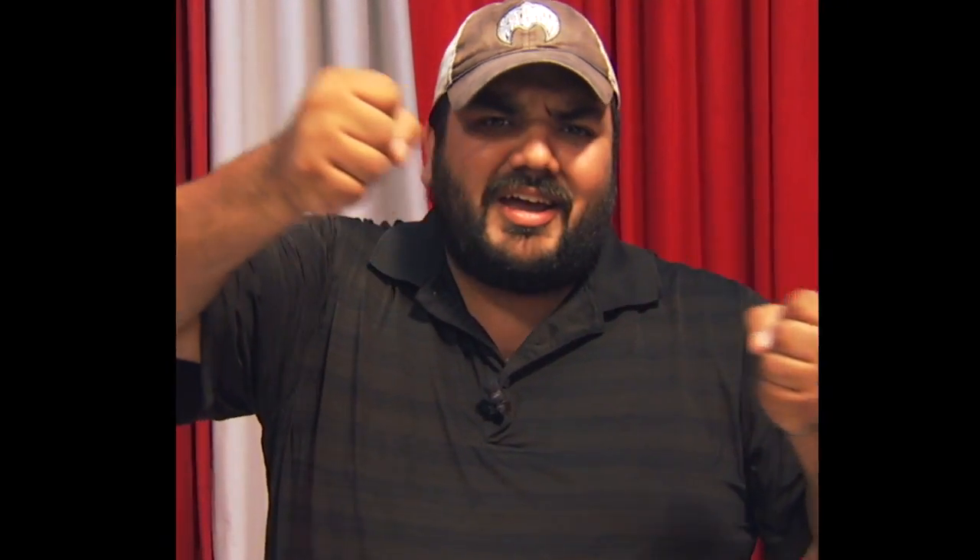Now if you notice, these two black bars next to me may be a little distracting, and as photographers what we need to do to counter this is stretch the video. Now I may be a little too close for comfort right now and the video may be a little distorted. Let's get back to normal — okay, that's better.